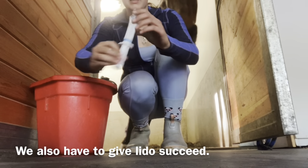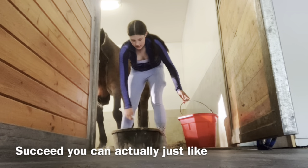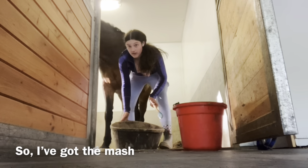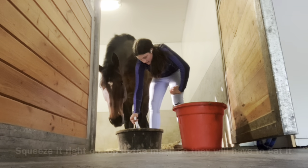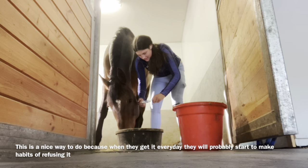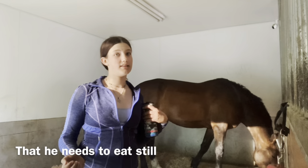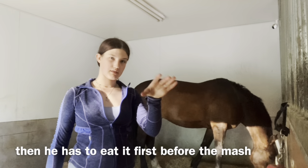We also have to give Leto Succeed, so I'm going to show you how you can get it to him. With Succeed, you can actually feed it on mash — the instructions said you can. So we've got the mash, and I'm just going to take this and put it in. That is our way of tricking Leto into eating the stuff he needs. He's got his mash, and since we put the Succeed over it, he has to eat it with the mash.